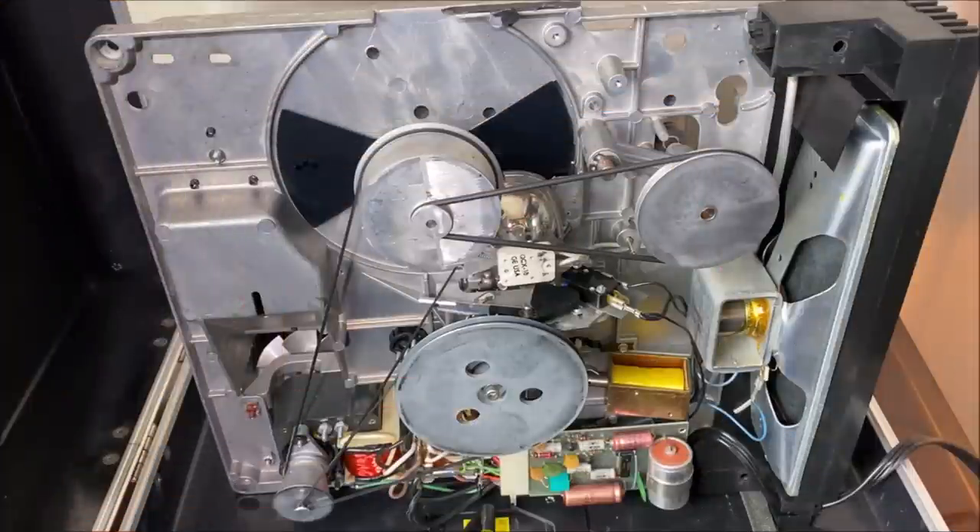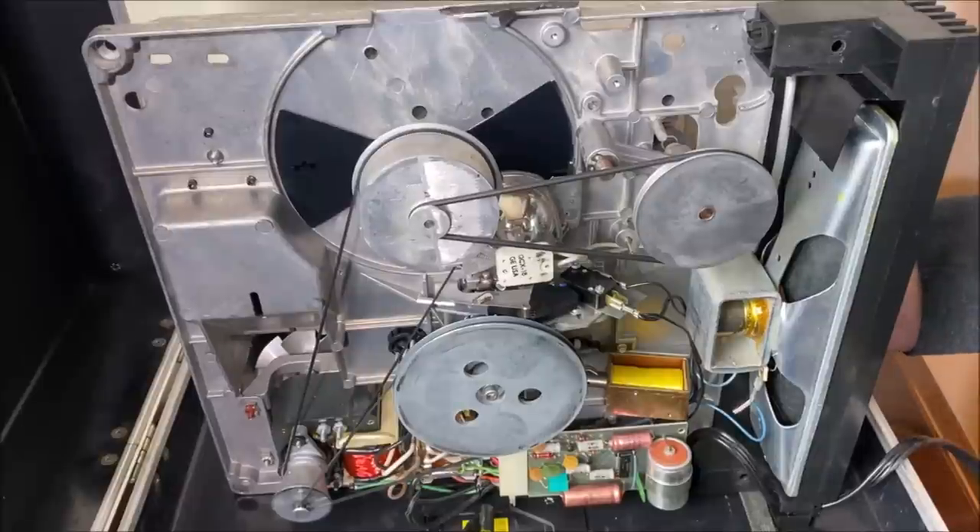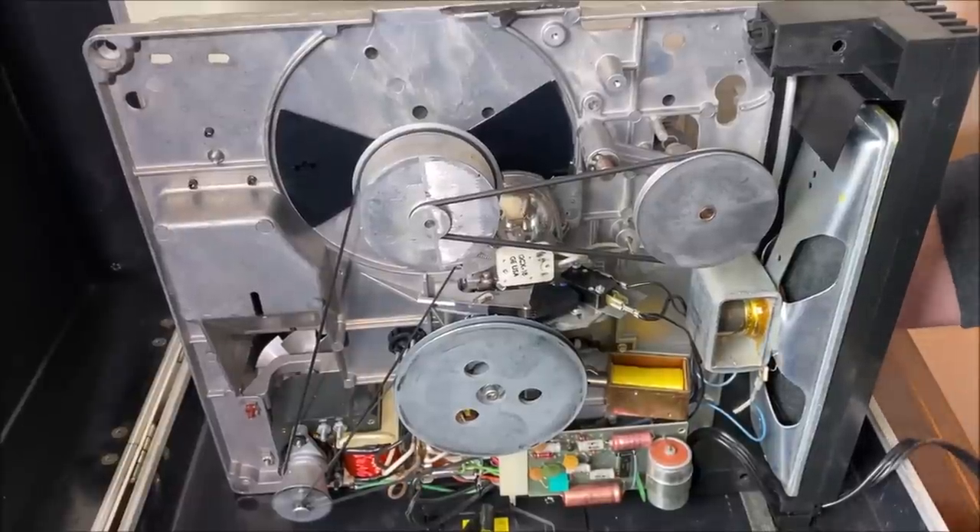How would you like to see all this mechanism running — seeing what all these things do on the underside? Here we go — I'm going to push the little button that makes everything happen on its own.